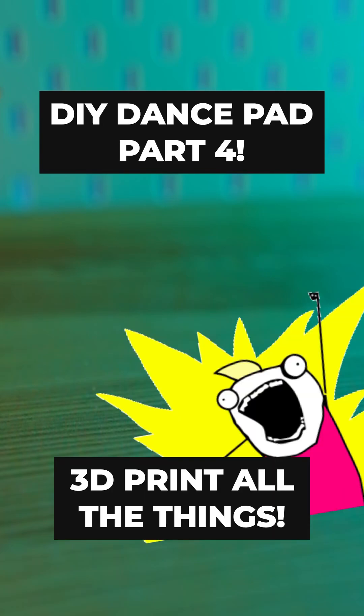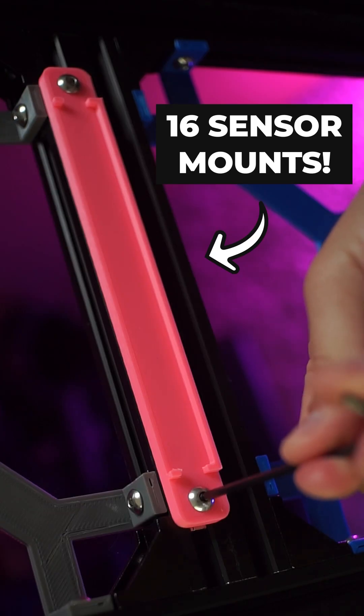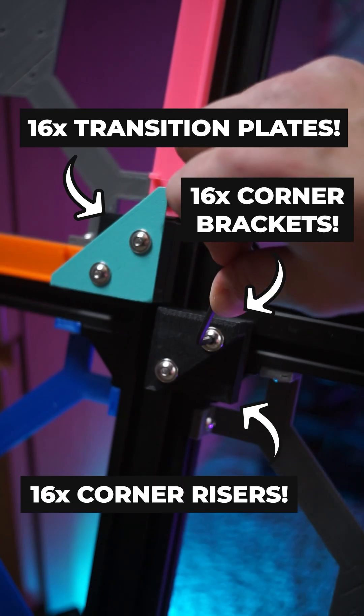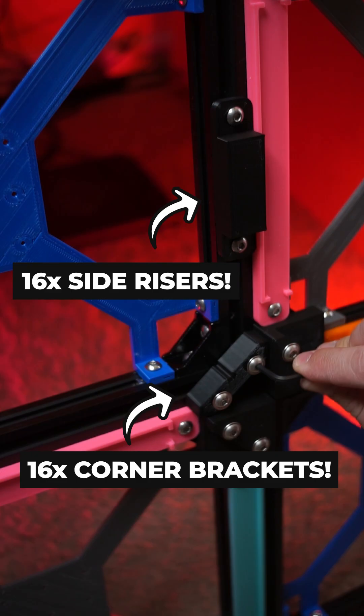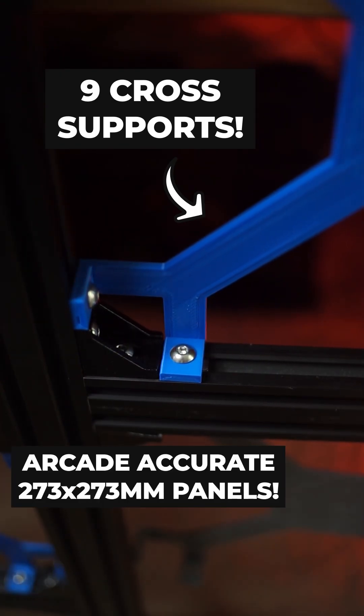You want 3D printing? You got it, because this DIY dance pad has over 100 3D printed parts, including 16 sensor mounts, 48 aero panel risers, 32 stationary panel mounts, and 9 cross supports to make sure that everything is spaced exactly to arcade specifications.